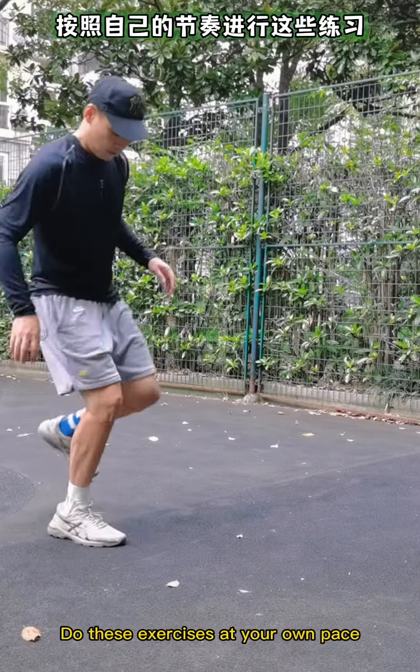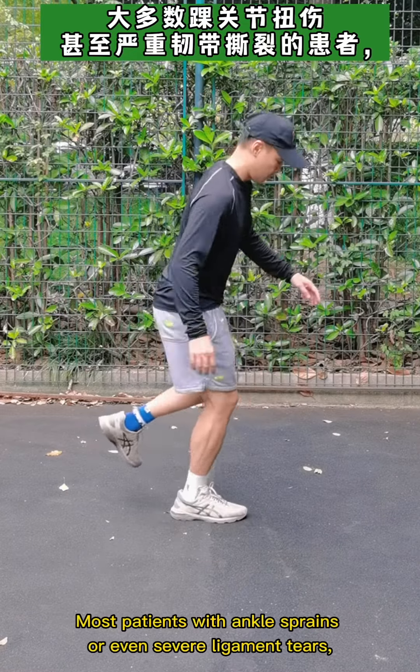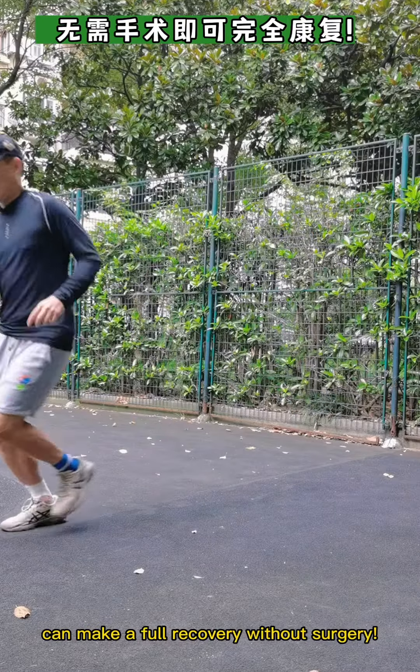Alright, hope you found this useful. Do these exercises at your own pace. Most patients with ankle sprains or even severe ligament tears can make a full recovery without surgery.